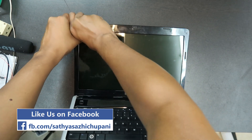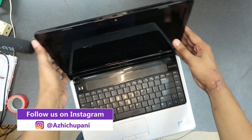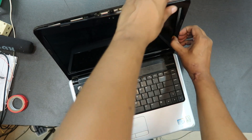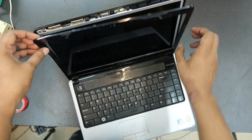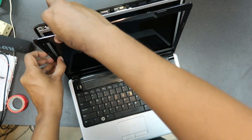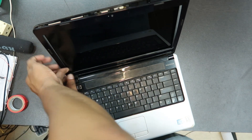Now we have to use the LCD. We ordered the laptop screen — it is a simple piece, a piece of plastic. It's very simple.